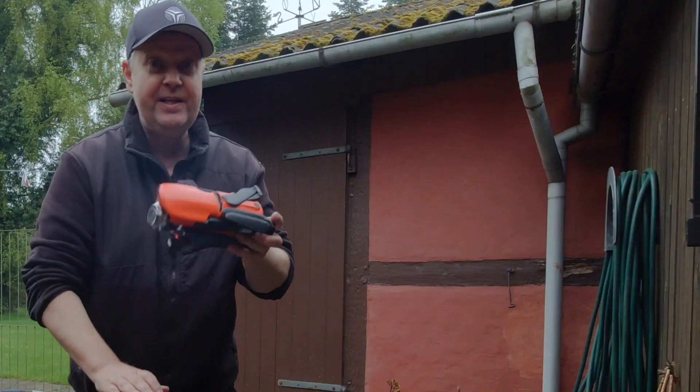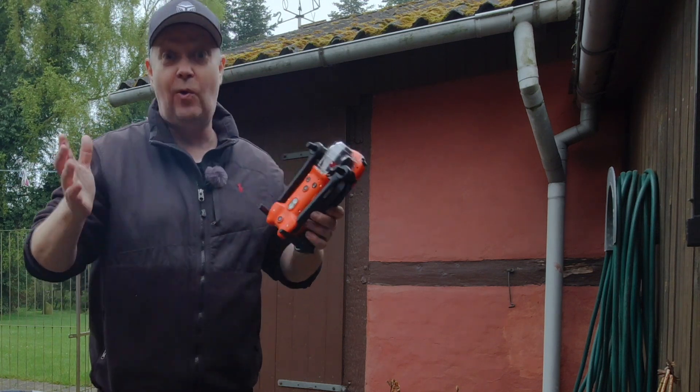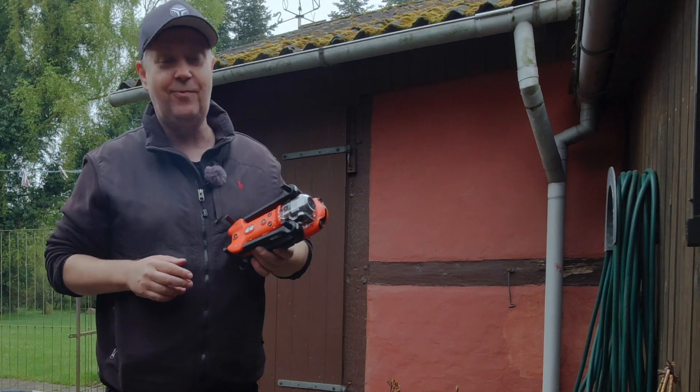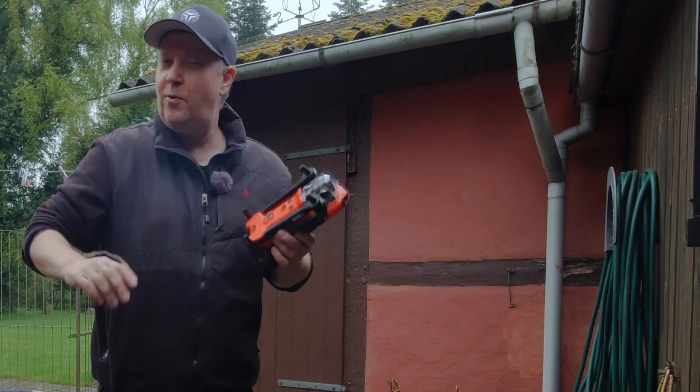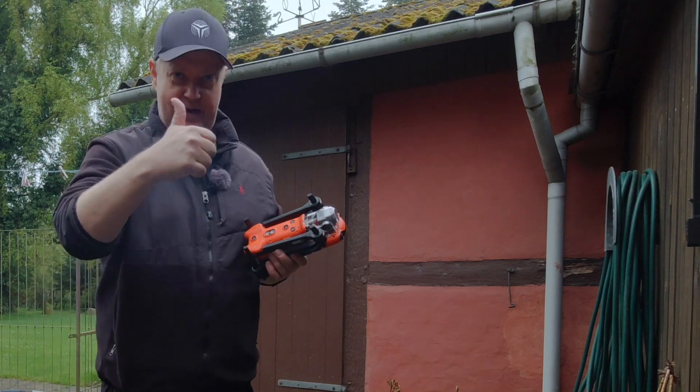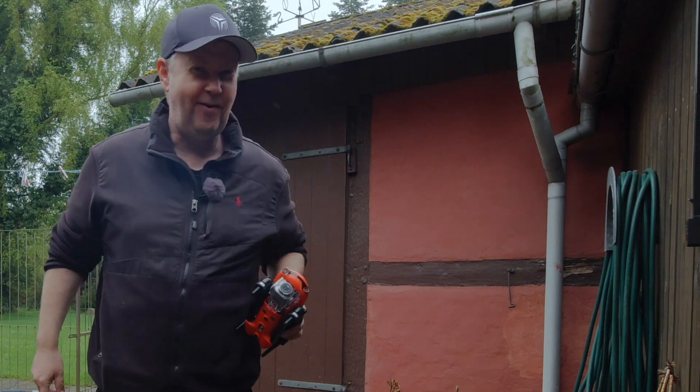I do want to mention this bag is sponsored by Autel. In case you're interested in more information about the Autel EVO drones, I compiled a playlist with all the videos that I made about this great product, which you can access through this card. I hope you liked this video — if you did, feel free to give it a like. If you didn't, feel free to press the dislike button twice. Thank you for watching and I'll be seeing you around.